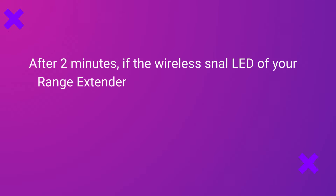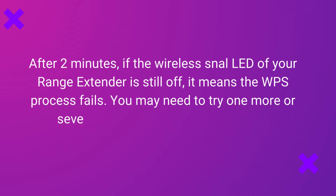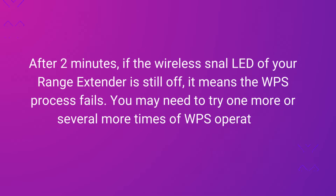After 2 minutes, if the wireless signal LED of your range extender is still off, it means the WPS process has failed. You may need to try one more, or several more times of WPS operation.